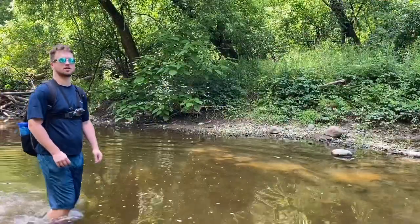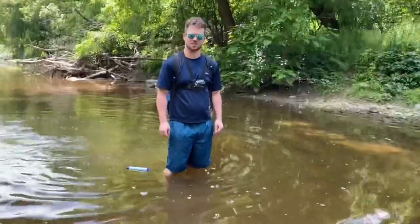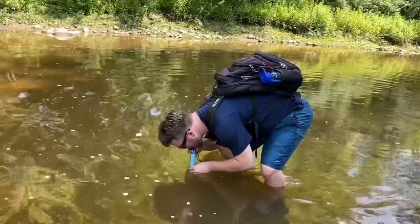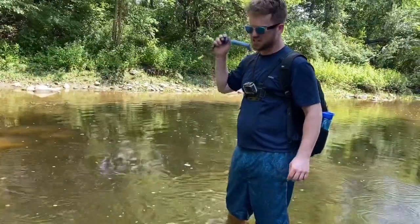Brad hands Trevor something to drink. Trevor is confused about how to use it, and Brad explains it's a mouthpiece and he should drink out of the river. Trevor takes a sip and complains it doesn't taste like Ace mountain water — it tastes like Dasani.